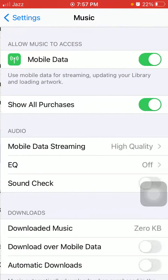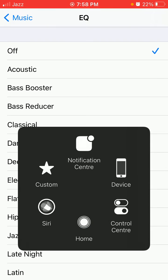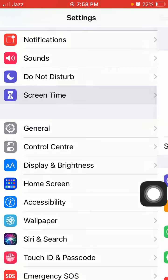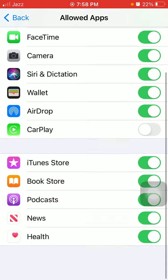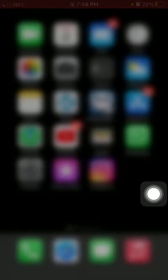Tap EQ and select Off if another option is selected. Number four: make sure CarPlay is not restricted. To check that, launch Settings, scroll down and tap on Screen Time, then tap Content and Privacy Restrictions, then tap Allowed Apps. Make sure that CarPlay is not restricted.